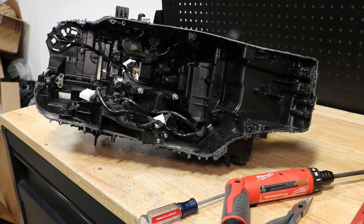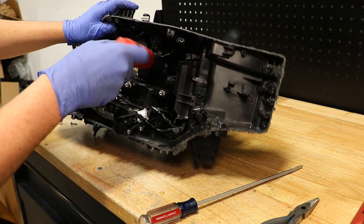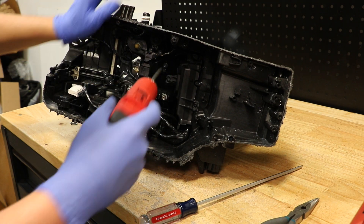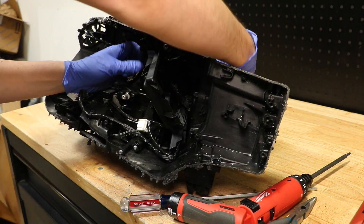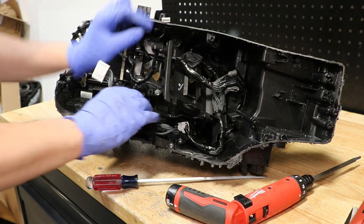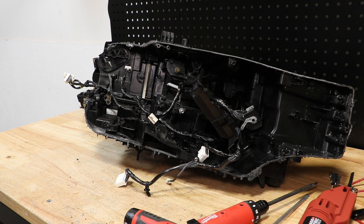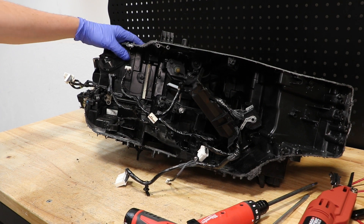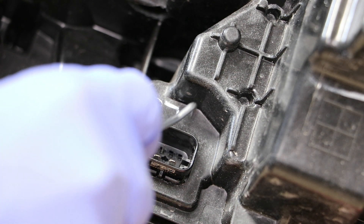Next I'm going to go through and remove all of the T20 Torx screws holding the wire harness. I've removed all of the screws and connectors holding the wire harness in place. In order to remove the rear main connector, we need to press down the four tabs holding it in place — one, two, three, four.